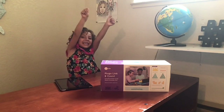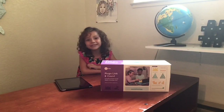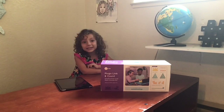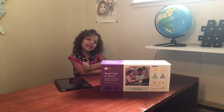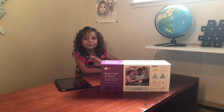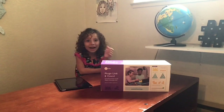Hey everyone, it's Ziggy. Welcome back to my channel. Make sure you give me a thumbs up. Today I get to open and play with the Plugo Lincoln Count. It's made by Shifu. They make educational toys just like my Urban Globe. Are you excited? I am. Let's open it up.